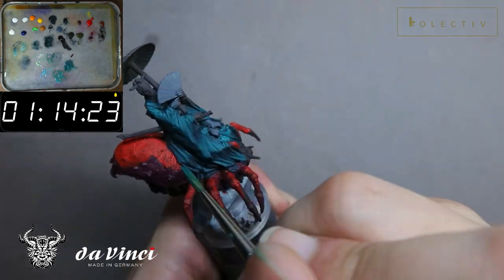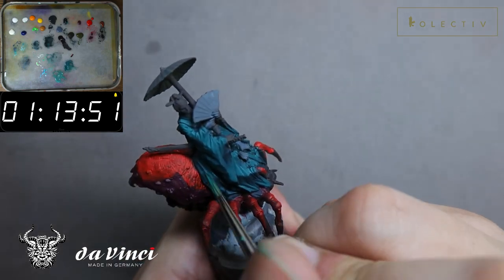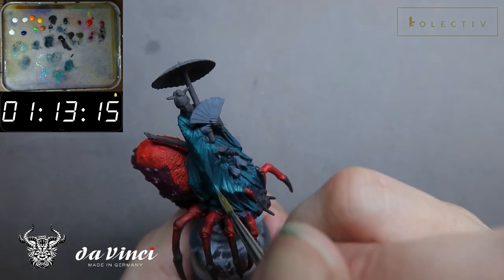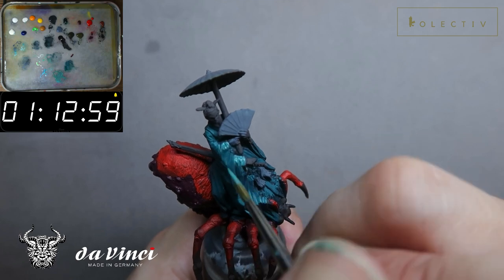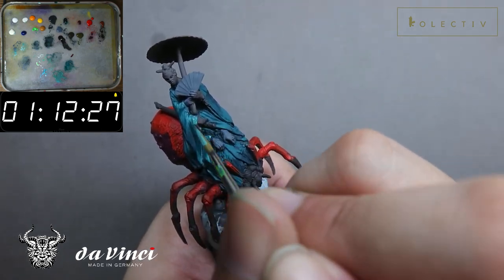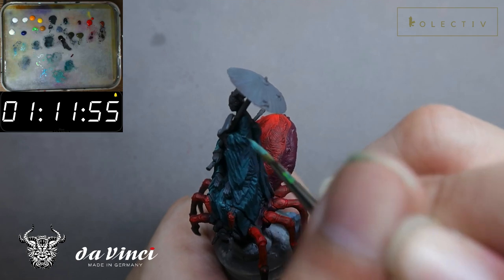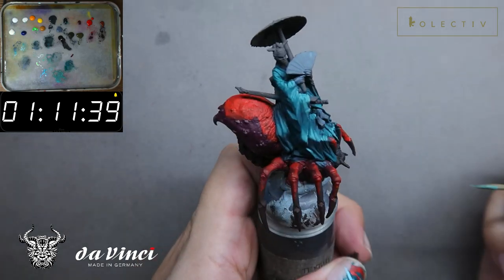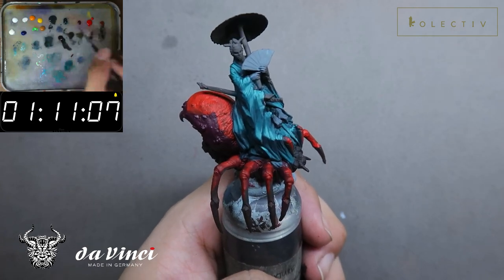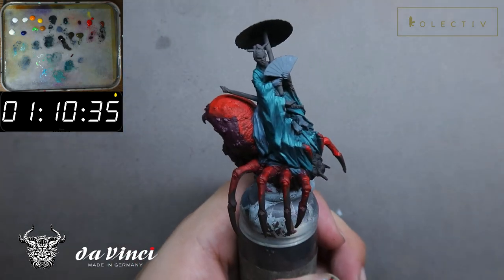As you can see, when you start placing a little bit of value change into the miniature, the entire miniature automatically looks a lot more readable. That's why it's very important to make sure the value placement is correct in terms of shape and value. I'm now trying to do some part separation from the red, from this blue ribbon that she has on the back.